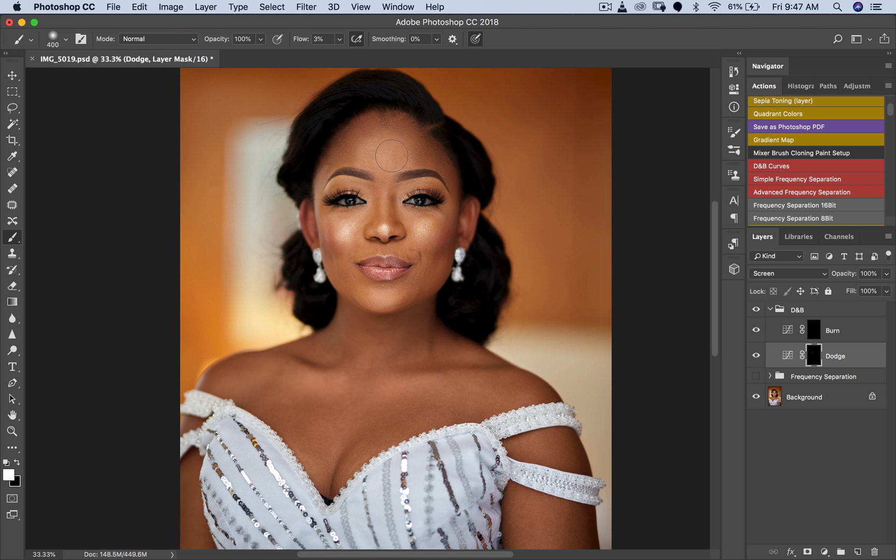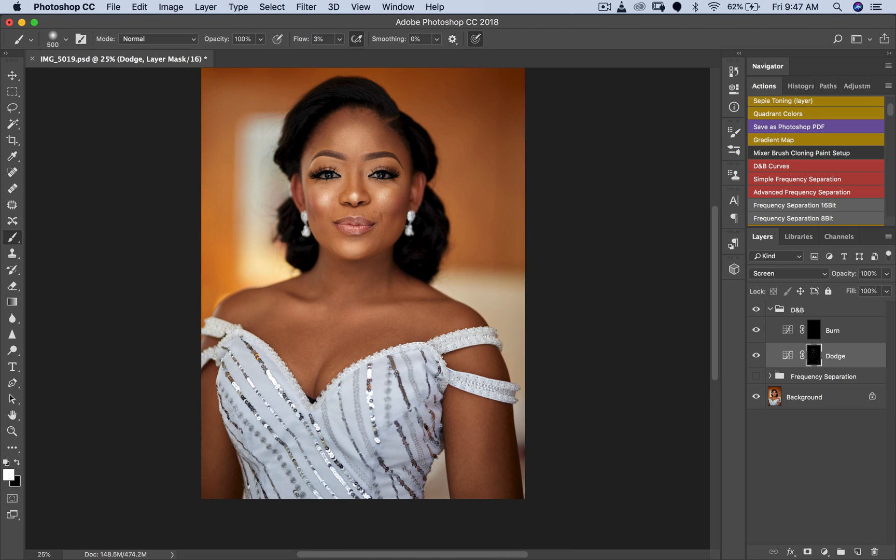I'm going to dodge her face — the top of her head, her cheeks, under her chin, nose — and create some little highlights on her hair. Nothing serious; I'm not being extremely meticulous, just doing my thing. Then I'll go to burn and do a little bit of global dodging and burning. I don't zoom in to work on this image because this is how people are going to see it.